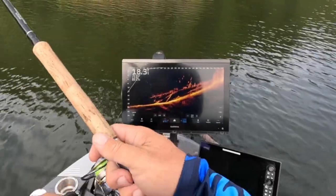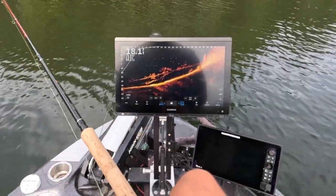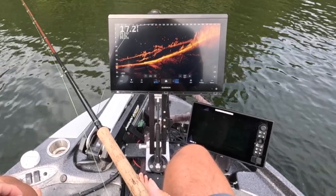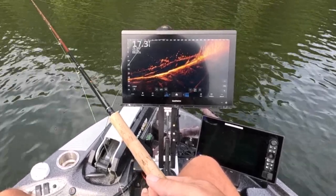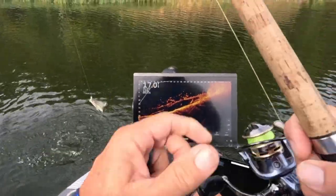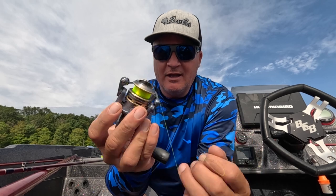Just another piece of shallow structure — unbelievable. Look at those guys just sitting there, boy. There he is!